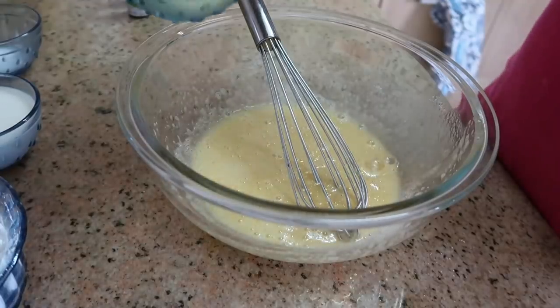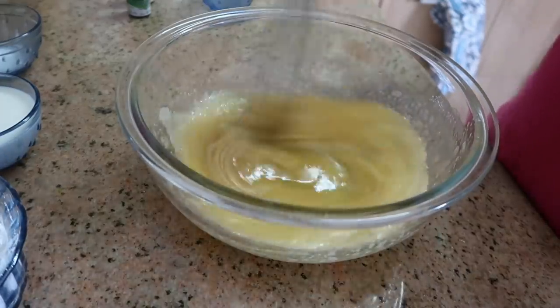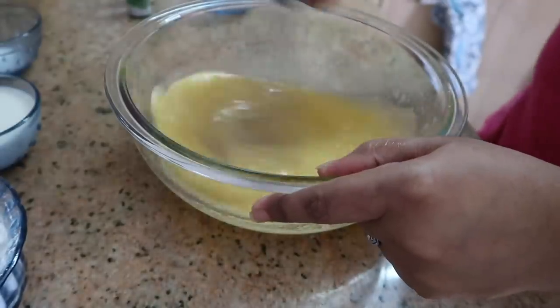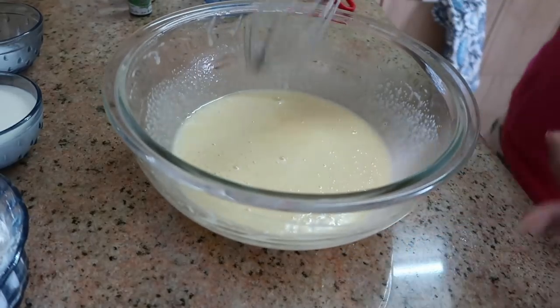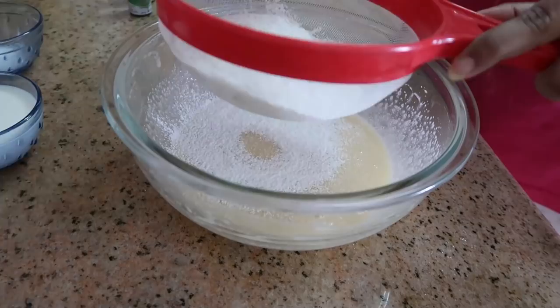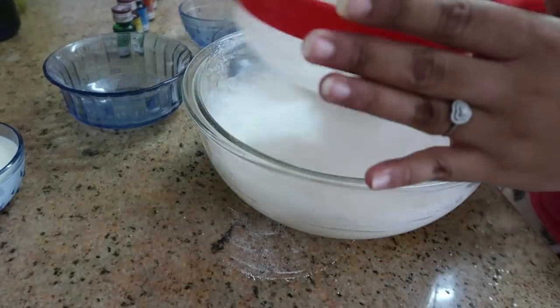If we need a color change to mix, add one-fourth cup of oil, and add 1 teaspoon of baking powder.